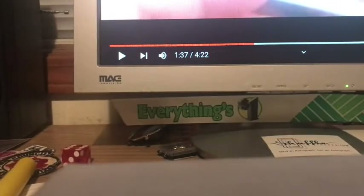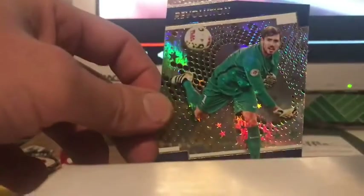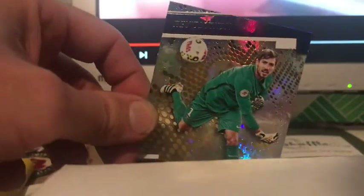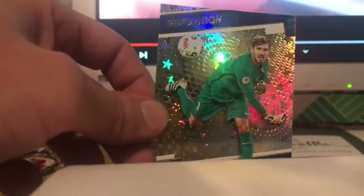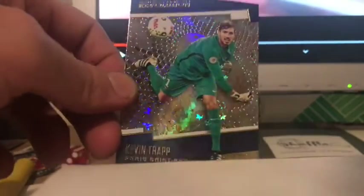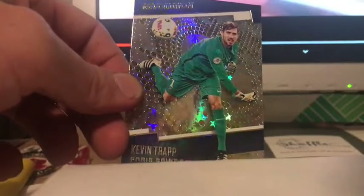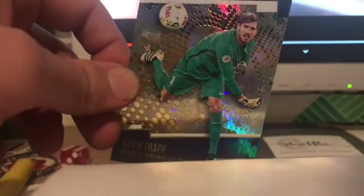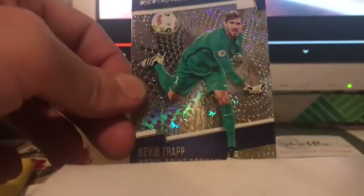This one is for Paris Saint-Germain — Kevin Trapp. I believe he's German, but don't quote me on that. This is my favorite one because it's got those amazing stars in the background. If you look at it and get it in the light just correctly, that is absolutely the most stunning card I've ever seen. I wanted to get some more parallels of him. You see that star? You flick those stars back and forth and that is just absolutely crazy.